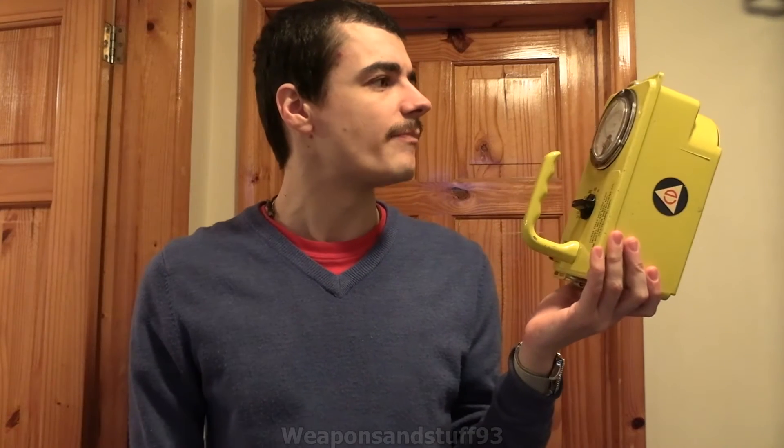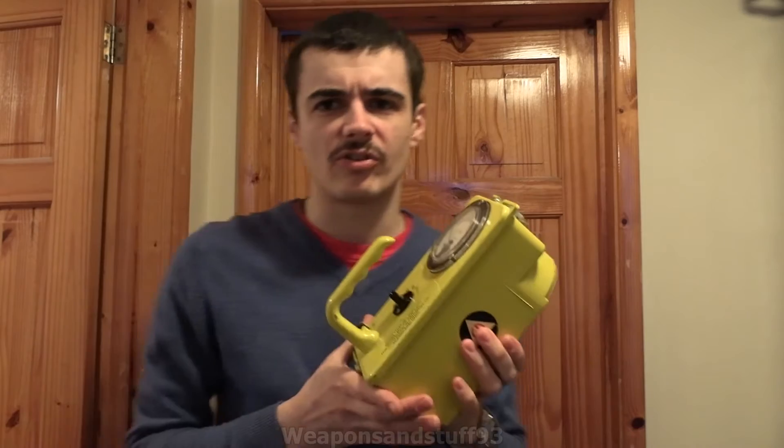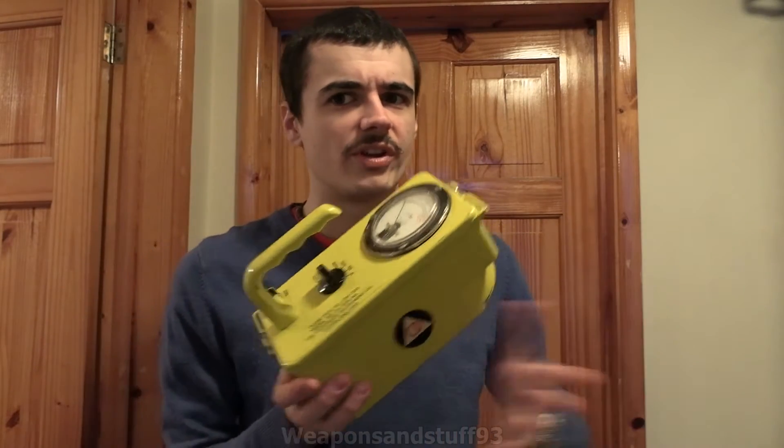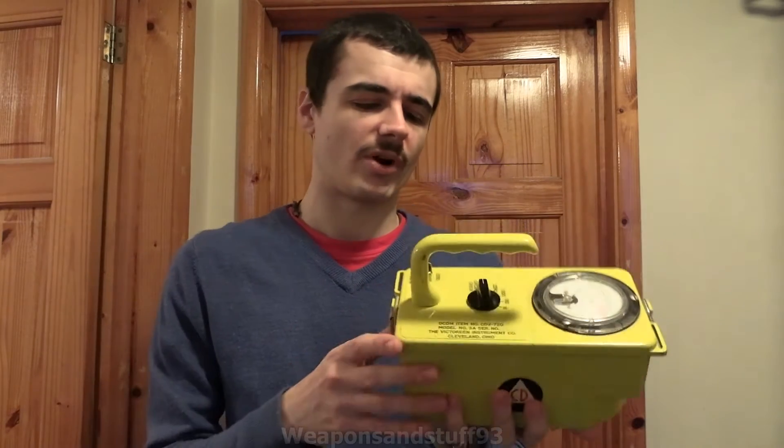So this is the 720, and this is one of the models that wasn't all that mass produced. Obviously it was mass produced, but compared to like the 700 Geiger counter, the 715 ionization chamber, and the 750 dosimeter charger pen sort of series, this was a lot less produced — and we can have a look at why in this video. There are some very good online sites about all the US CDV equipment, so you can look into that and have a read up.